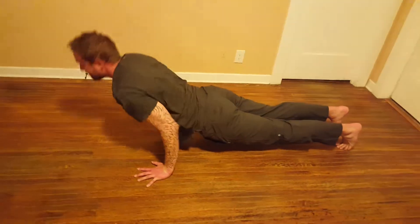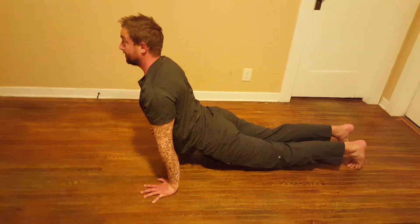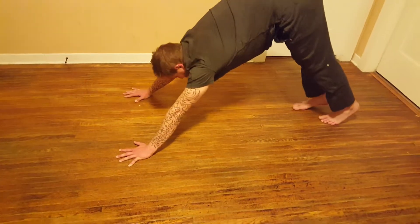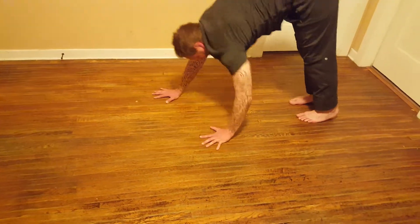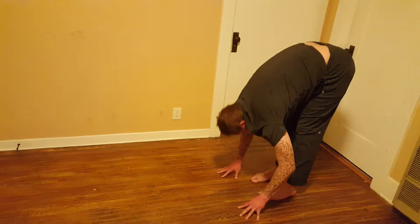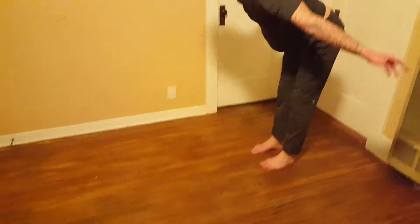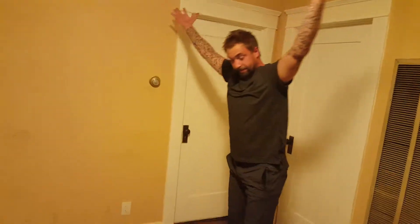Chaturanga. Inhale, back bend. Exhale, down dog. This is going to be a nice warm-up for you. Walk it back on an exhale. Inhale, back bend. Exhale, fold. Inhale, float. Step your feet together.